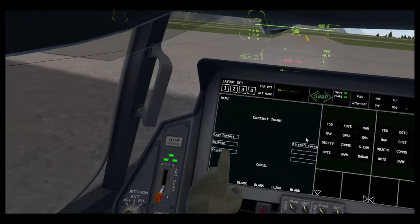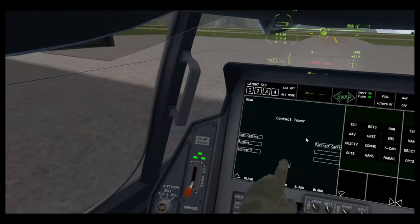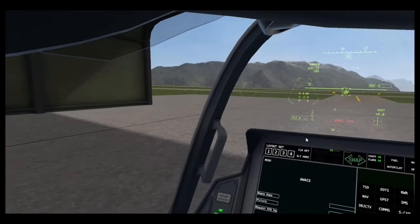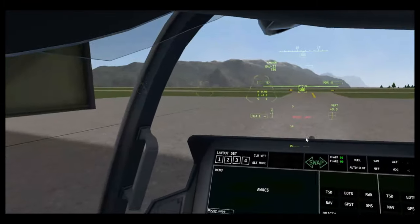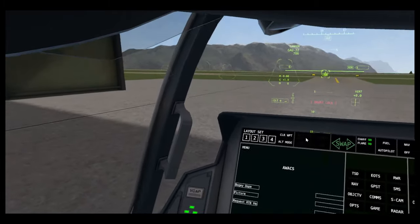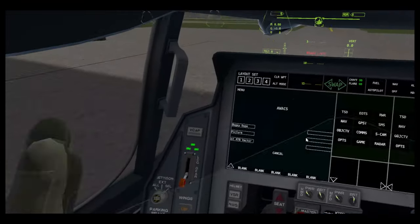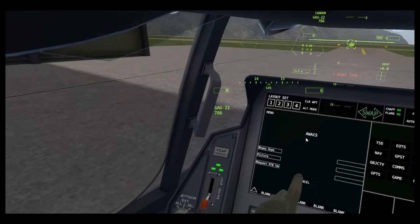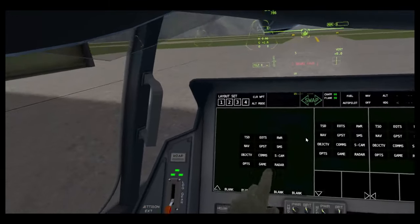ATC — you can see all the different ATC contacts: take off, landing, vertical takeoff, vertical landing. And then AWACS — bogey dope, which gives all the targets around you. Picture is around the bullseye, which is a pre-arranged point on the map, and they'll tell you targets around that. Good for talking to other people to figure out where targets are. And request RTB vector — they'll tell you a heading to RTB.